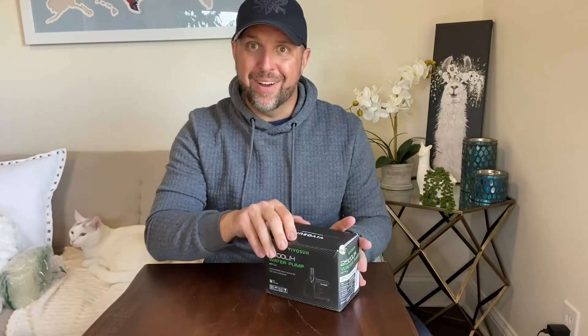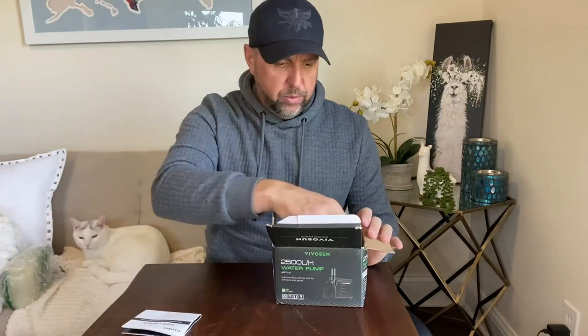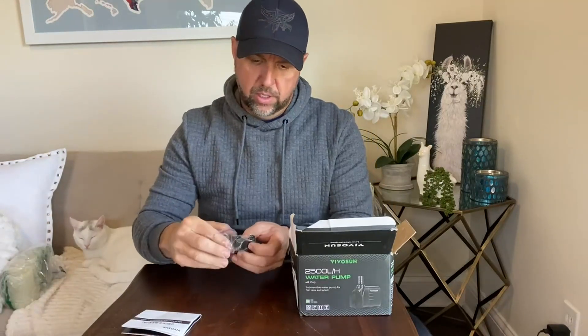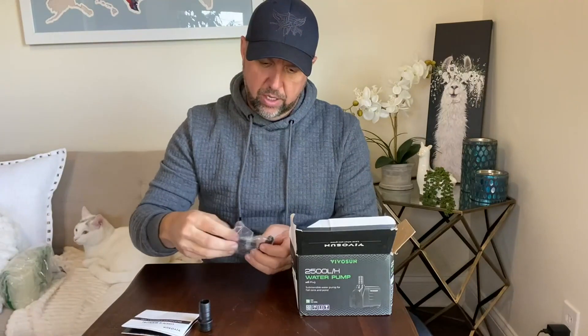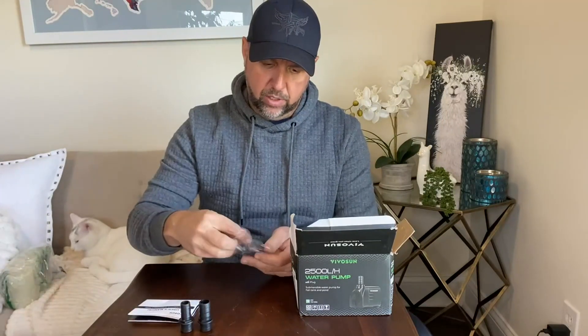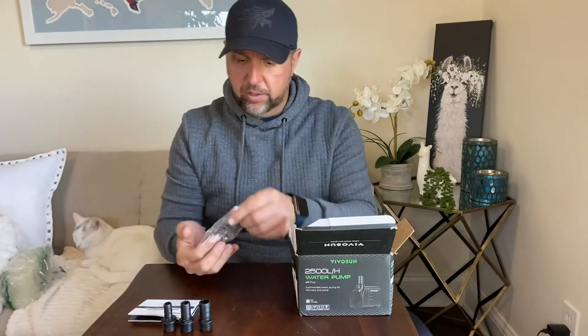So let's see what we got in the box. We've got a user's manual here. We have some nozzles — different nozzle sizes for the different types of tubing you're going to be using, depending on what size tubing you're using. So that's great. I've got three different types of tubing sizes here.